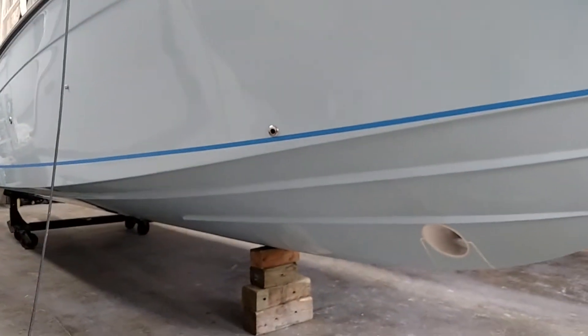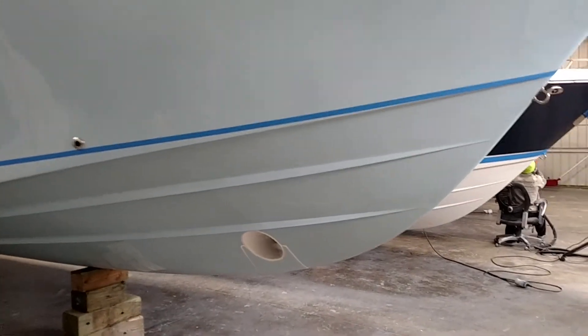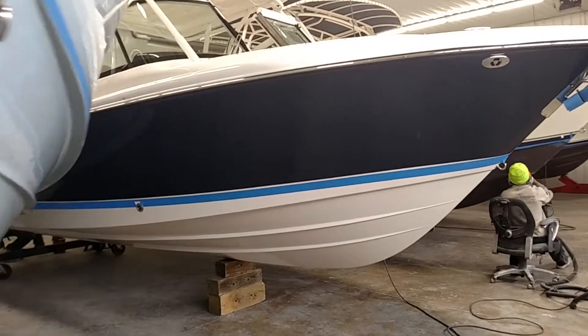So again, South Shore Marine, Mike here, just talking a little bit about our barrier coat bottom paint system. Make sure you get it done right the first time and you'll be extremely happy.